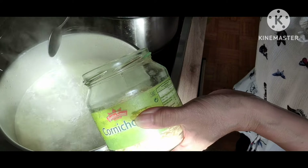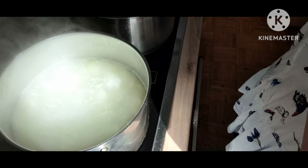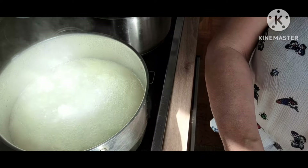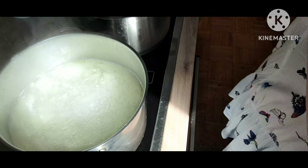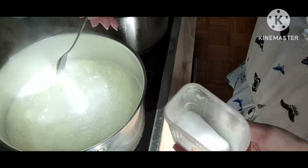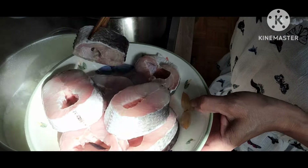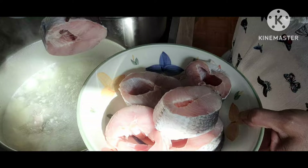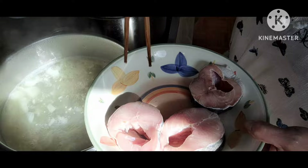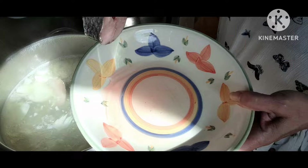Các bạn nêm bột nêm và gia vị trong bếp, tùy theo khẩu vị của gia đình. Sau khi nêm xong gia vị, các bạn cho cá vào nồi. Và nấu khoảng 10 phút hoặc 15 phút là cá sẽ chín.